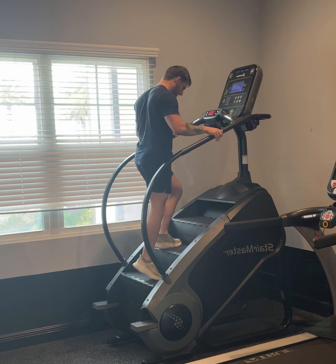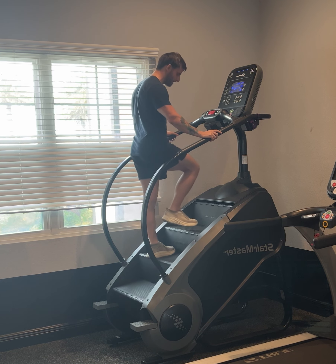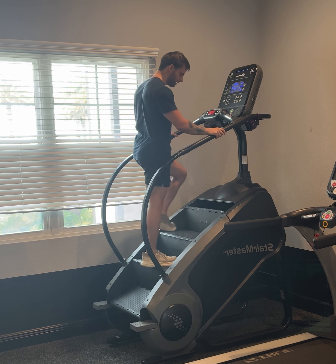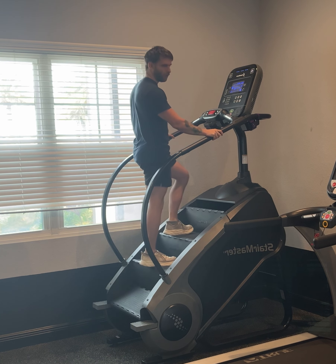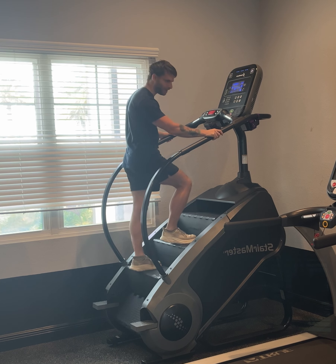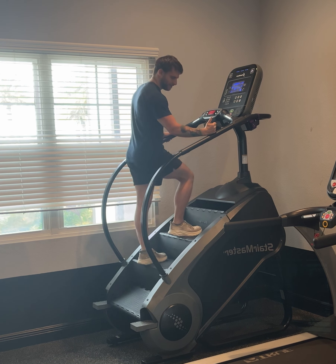For the muscles involved: hip flexion uses your iliopsoas and quads to bring that leg up. Your knee flexors are your hamstrings and gastrocnemius — the gastrocnemius is one half of your calves. For dorsiflexion — bringing your toes up toward the sky — you'll be working your tibialis anterior, the muscle along your shin bone area.